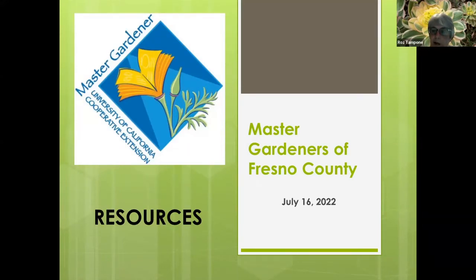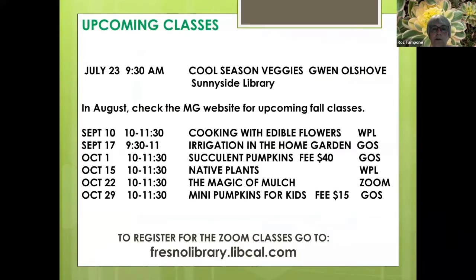Roz shared resources and upcoming classes. Gwen will be doing an in-person cool season veggie class at Sunnyside Library next week, covering vegetables like beets, broccoli, cabbage, kale, carrots, cauliflower, chard, cilantro, lettuce, onions, parsnips, peas, potatoes, radishes, rutabagas, and spinach. The two-hour class will cover improving soil structure, weeds, watering, and cultural requirements for different vegetables.